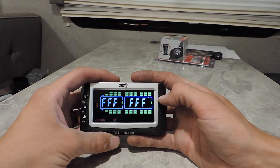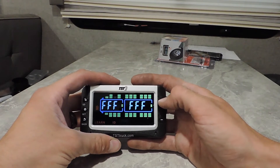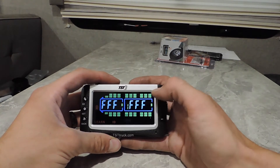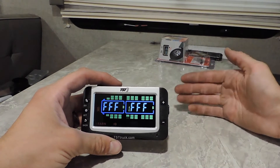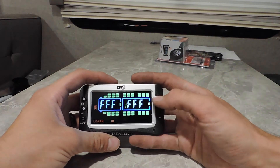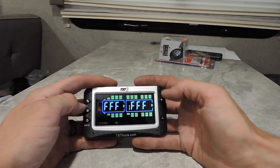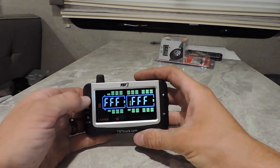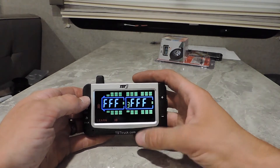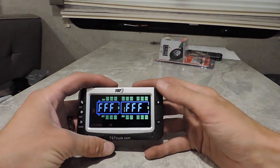Now we're back inside after programming all four tire sensors. This number one right here stands for trailer one. If you wanted to program your camper to one and a utility trailer to two and put sensors on everything, you can have multiple different trailers and go to the trailer you're pulling at the time. You do that by hitting this Go button on top — that takes us to trailer two. You can program sensors for trailer two, trailer three, trailer four, and back to trailer one.